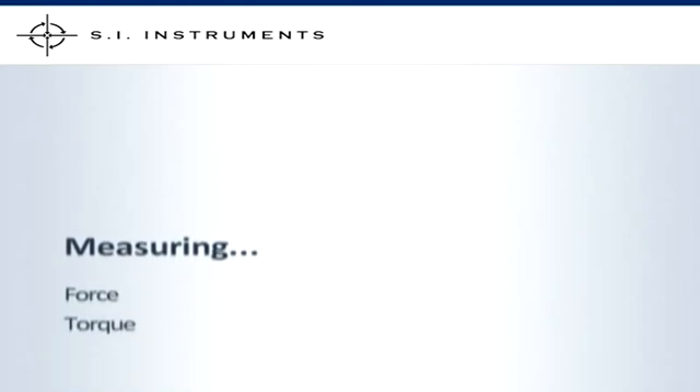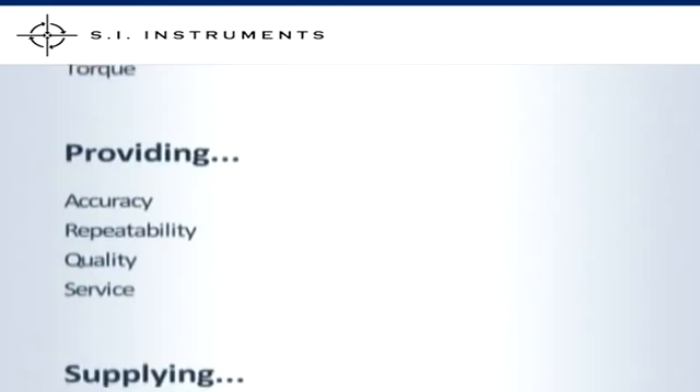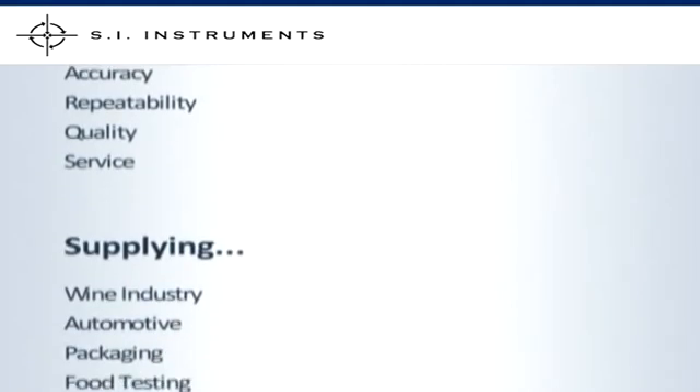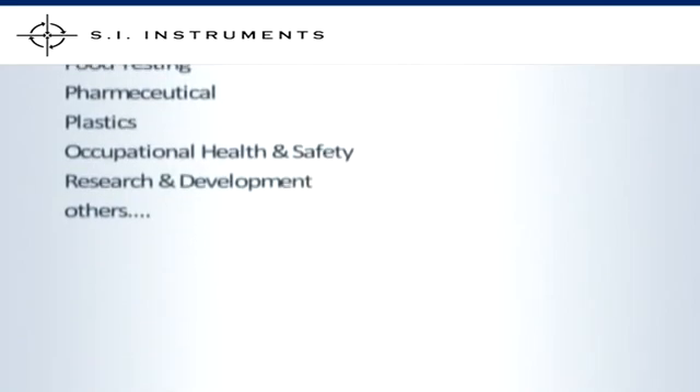SI Instruments supplies high quality force and torque measurement equipment. We supply the wine industry, automotive, packaging, food industry, pharmaceutical, plastics, occupational health and safety, research and development, and many others.